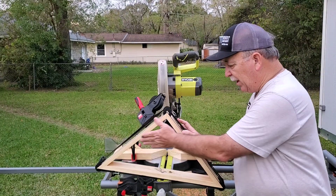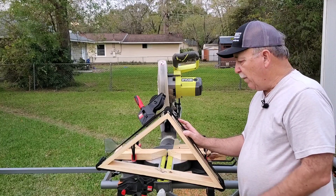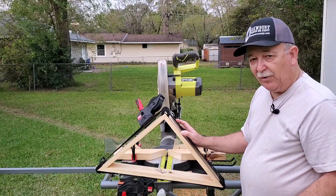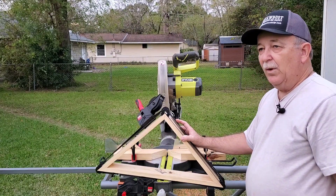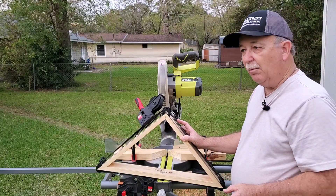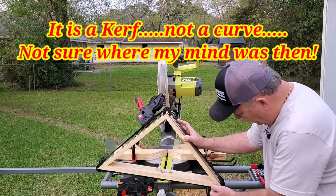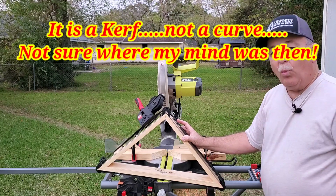I still have to make the trim to go around the front and cut the slots in the back for the backboard and everything, but this is just a practice piece to figure out how I wanted to cut those. What I ran into was cutting the 45s on my compound miter saw was no problem, but cutting the 22 and a half degree on these long curves across the width of the board was an issue.